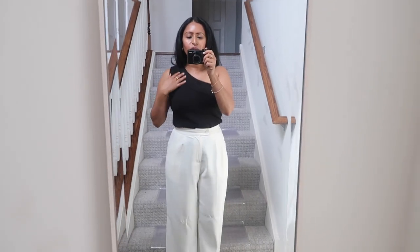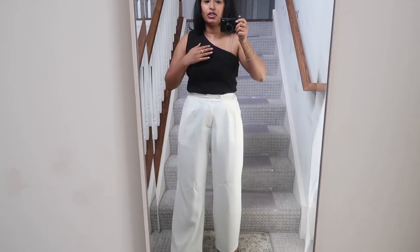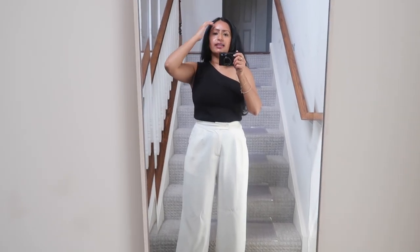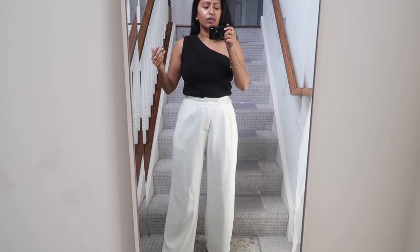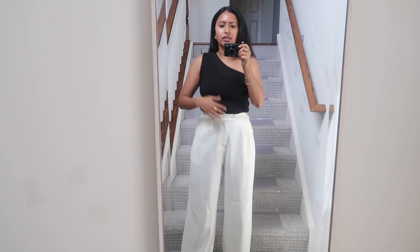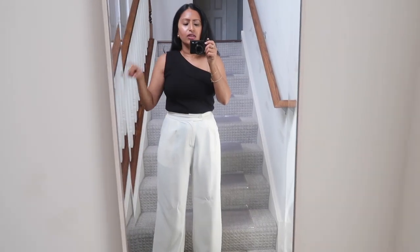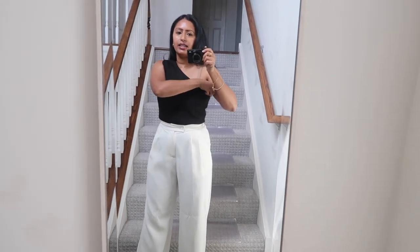For this one-shoulder top, I think I might have to go with an extra small — the small fits but is slightly loose, and I don't want it to stretch out further. Normally I'm an extra small in tops, but since I have a bigger chest I size up to make sure things fit comfortably without being too loose. For this one specifically, I'll definitely have to size down for a bit more support.